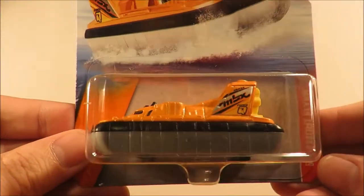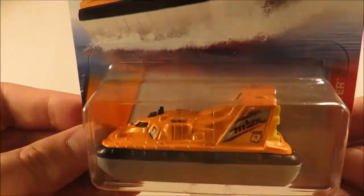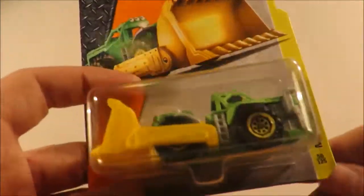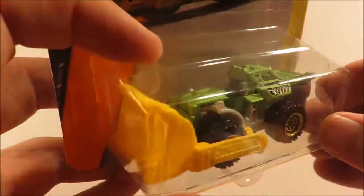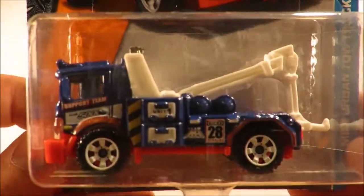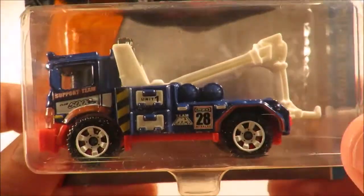Next three: we've got the Amphiphalia — nice hovercraft casting. We've got the Mound Mover. And we've got the Urban Tow Truck.